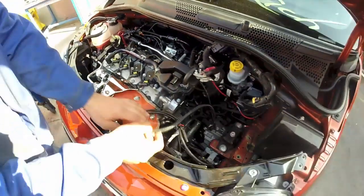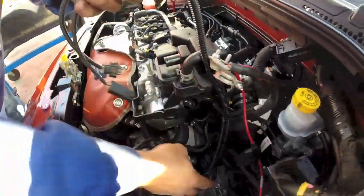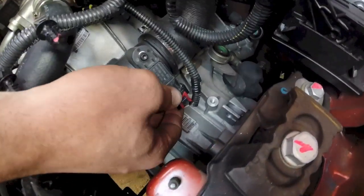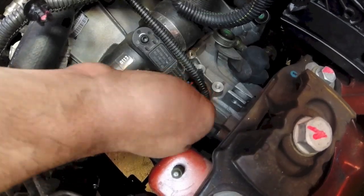Now coming over to this side of the engine bay, the turbo is going to be this one down here. The same process — slide the red safety clip off and remove.